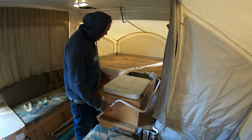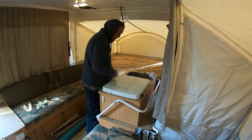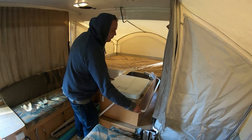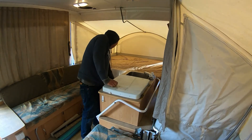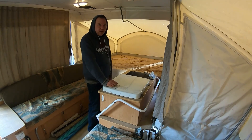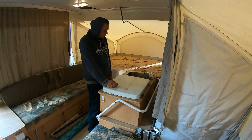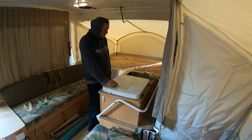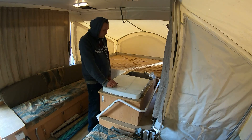Now that we've got all the electronics out, all of the bedding, everything's out of this thing, it's time for the fun part. What I like to do is make sure that the plug is out of the sink, then turn on the pump and drain all that water. Let it go.